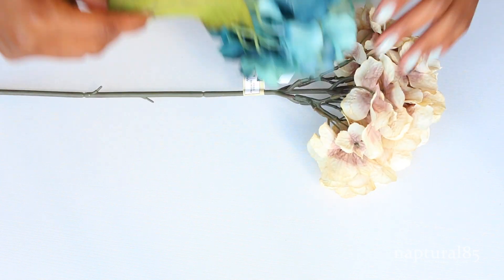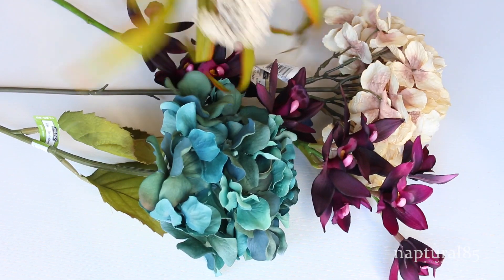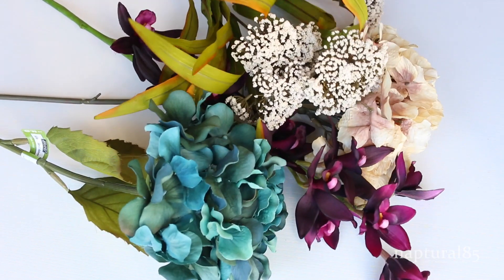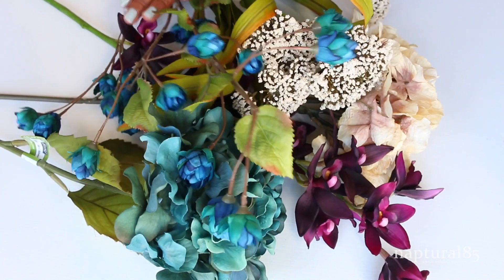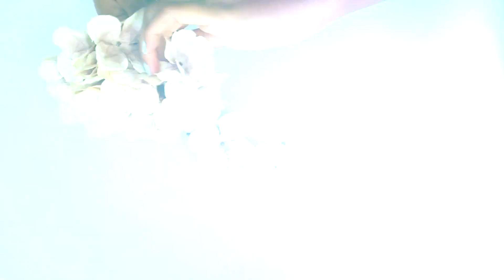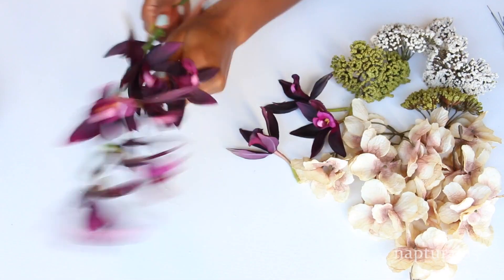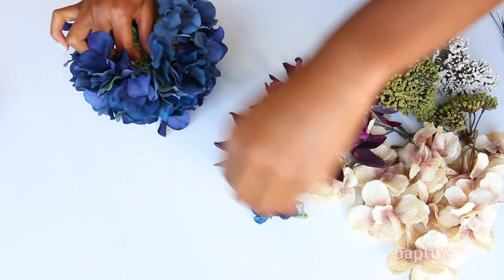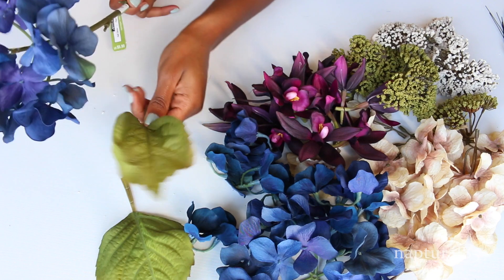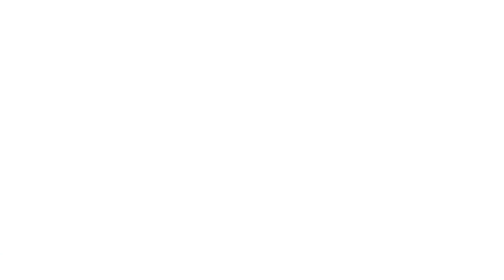Now that our ends are nice and finished, we can start to decorate. I bought these flowers from my local art store — you can choose any color combination that you want. I was going for a midsummer's night type of look, so I went with really rich jewel color tones that work well together. While you're picking flowers, think about grabbing different textures to keep it interesting. I'm just prepping my flowers by pulling the petals off — it's really easy, just like pulling real petals off a flower. You can even grab some of the leaves off the stems to add a little variety.